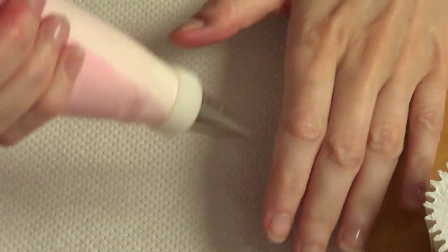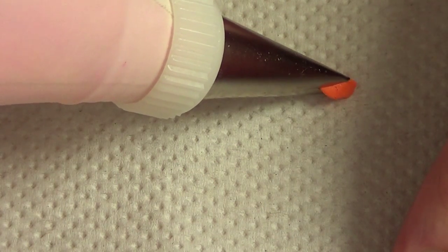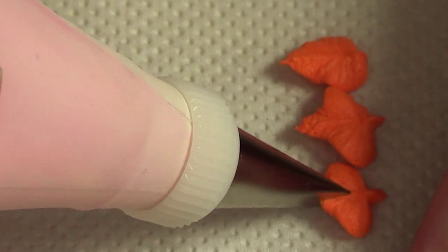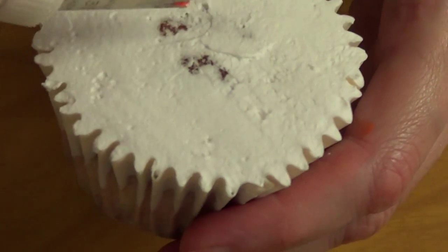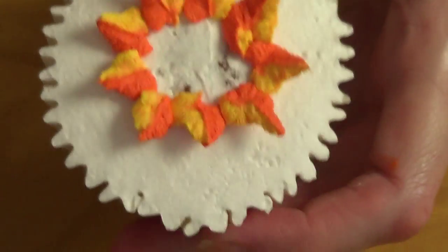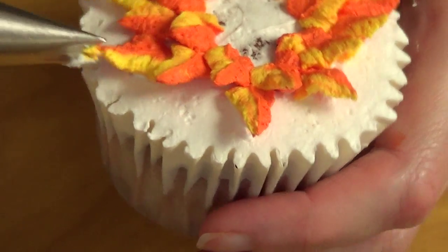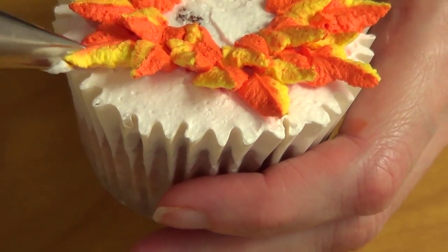I always practice before going on to my cupcakes just in case I don't really know how it's going to work. So I just practice on a piece of napkin until I get the hang of it. Just remember to place your piping tip standing up. First we're going to place the frosting in the middle part of the cupcake forming a circle. And once we have the circle we're going to keep on doing the same thing.